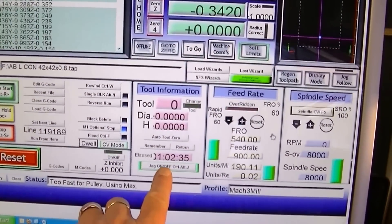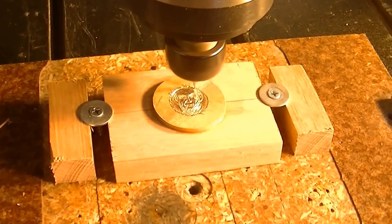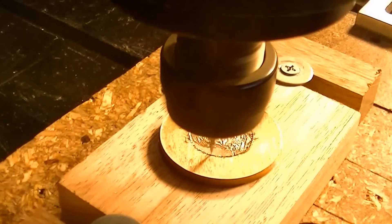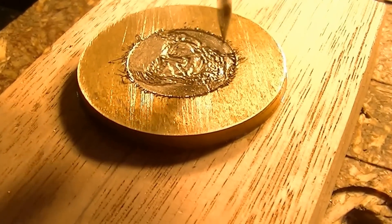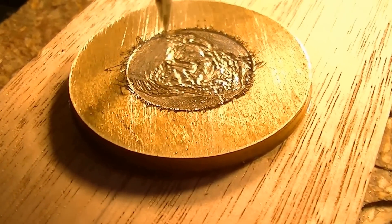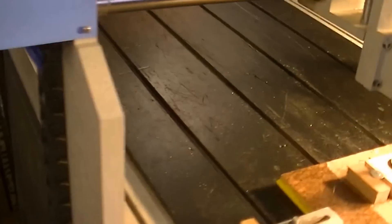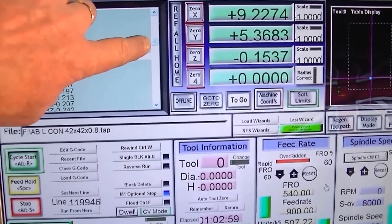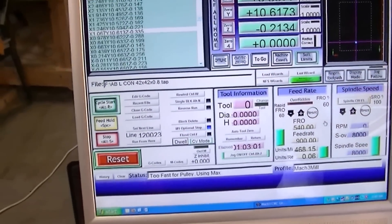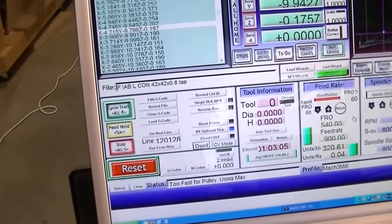We're one hour and two minutes into this program now, and we're about a third of the way through — that's around 120,000 lines of code.